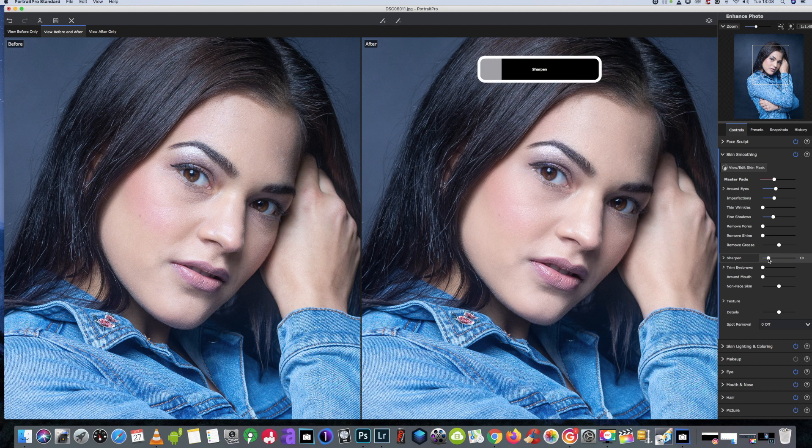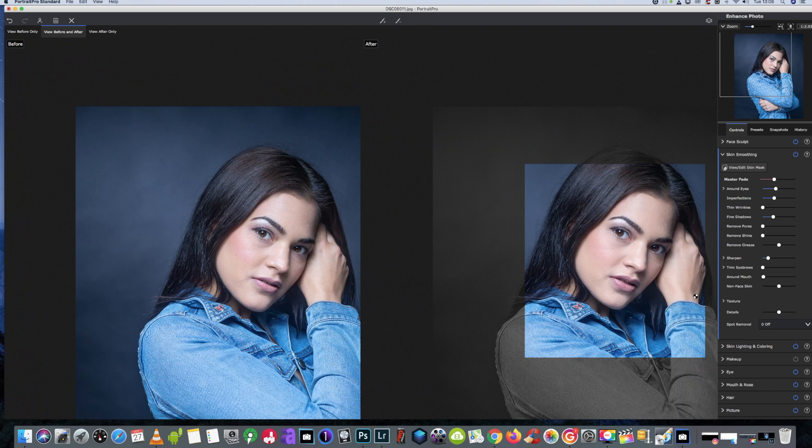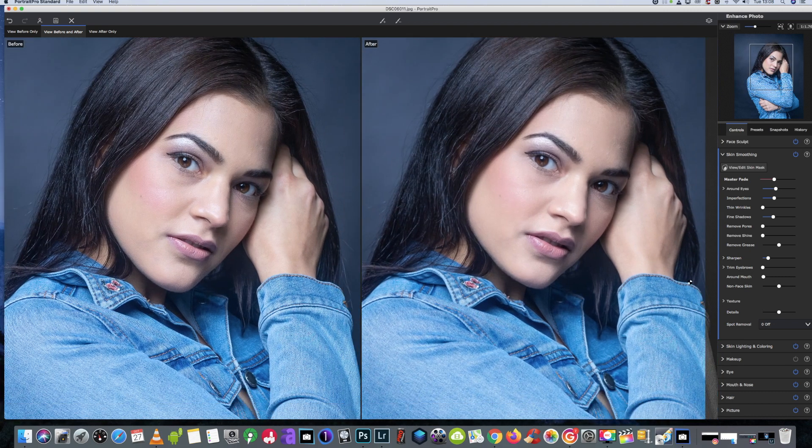I always add a bit more sharpen to the image as I'm doing this. I don't want the skin looking too plastic on this one, so I will leave it there.